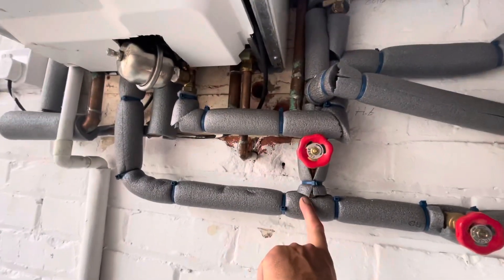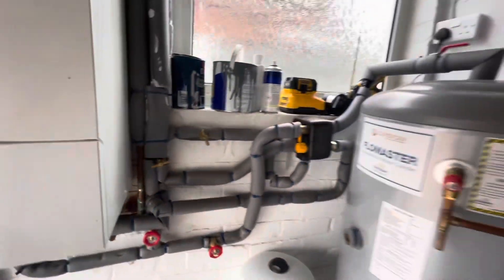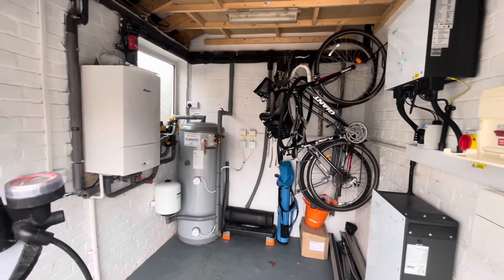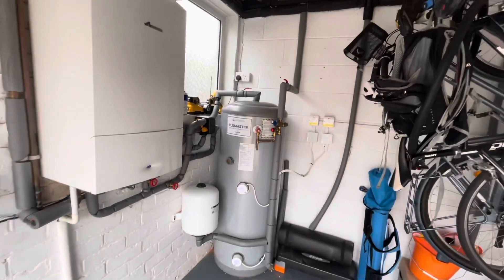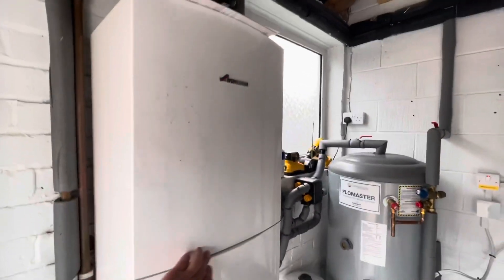There's also some valves that have been put on so it can be isolated and easily worked on, and it could also be done manually. But that solar diverter does it all for you. So you're having a shower, the cylinder's empty — the solar battery — and the combi just kicks in. You don't even notice.